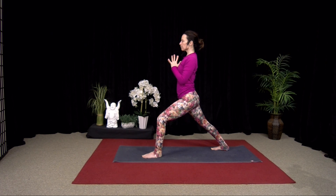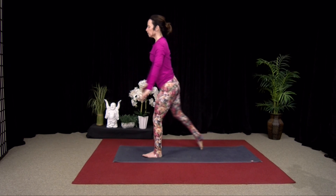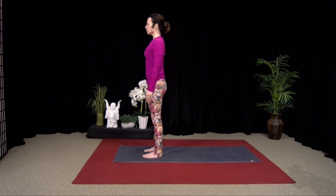Two more breaths. Inhale, straighten the front leg and step forward. So close your eyes for a moment. Pause. Lengthen the tailbone down. Lift your heart. Soften your shoulders. And then we'll switch sides.